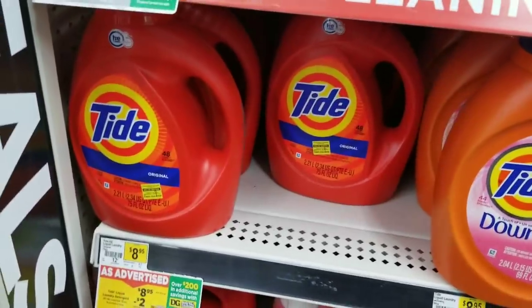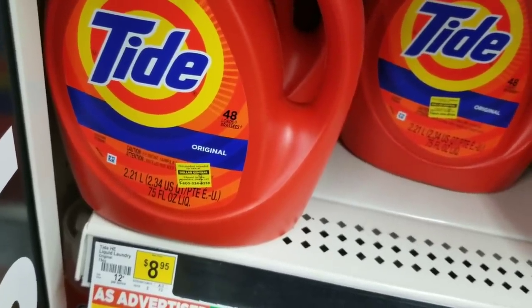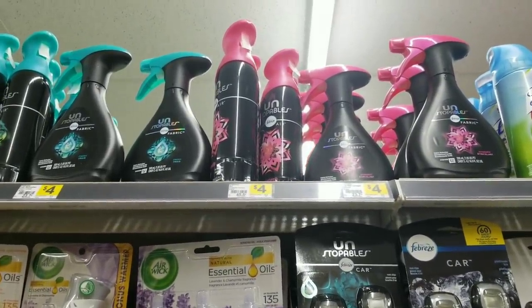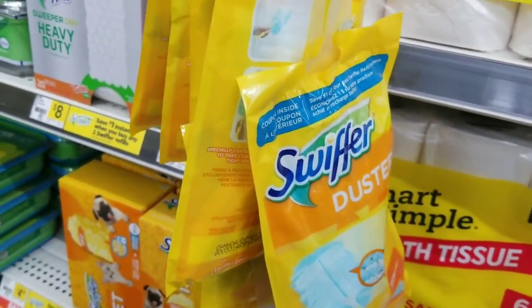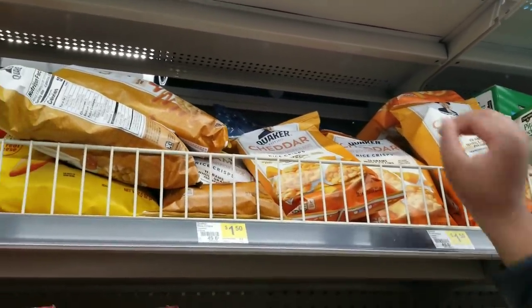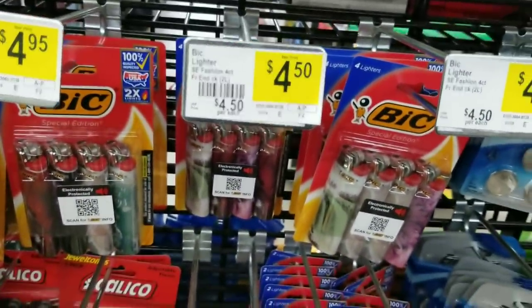For this next deal, we're going to grab a Tide detergent which is $8.95 — we'll grab one. This coupon requires the bigger detergent, so it has to be the 75-ounce or the 69-ounce one. We're also going to grab two Febreze Unstoppable products which are four dollars a piece. We'll grab one Swiffer duster product which is a dollar, and two Quaker rice cakes which are a dollar fifty each.